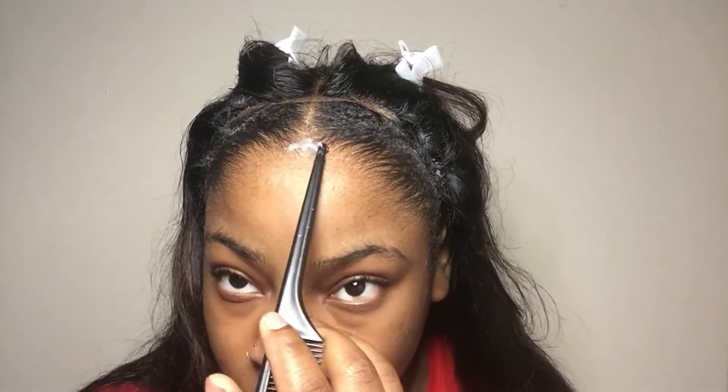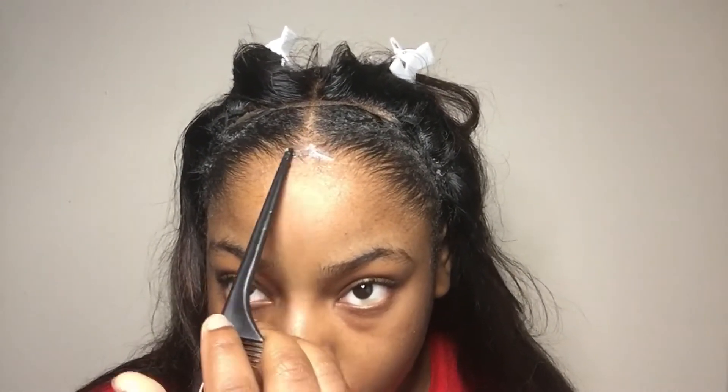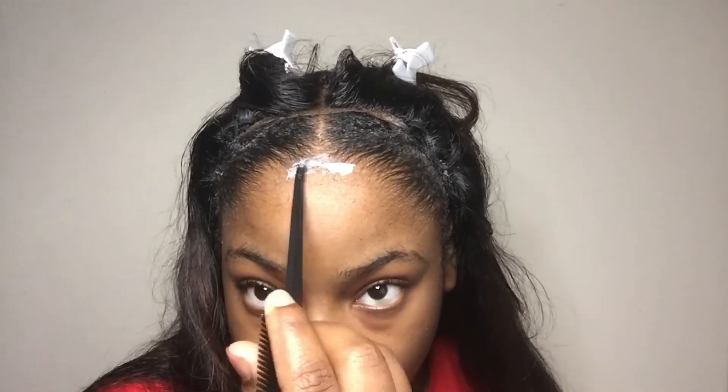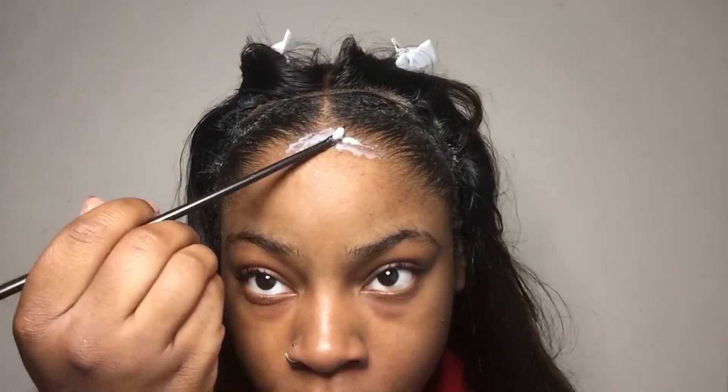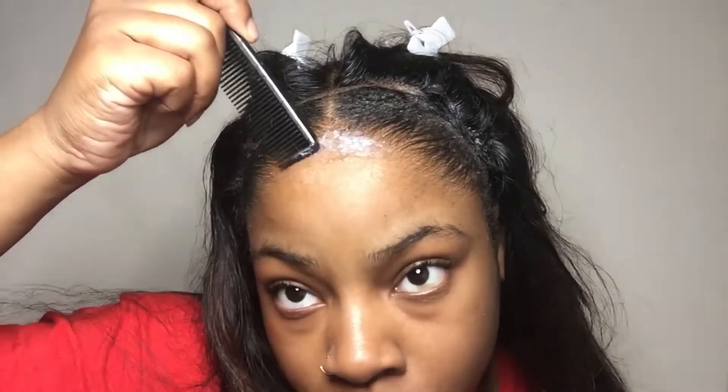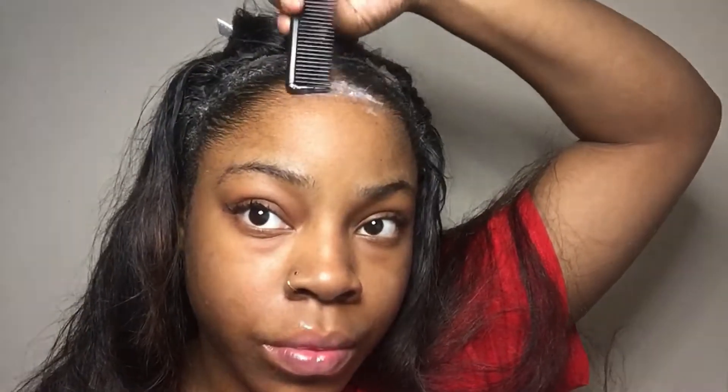I had my scarf on for about 15 to 20 minutes, then took it off and as you can see, it did its job. Now I'm going in with the Got2b Glued, focusing it on the center of my hair and being careful around my edges since it can cause hair loss. After that, I blow dry it a little until it gets tacky, then mold my closure onto the Got2b Glued.